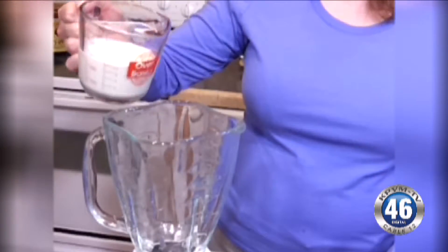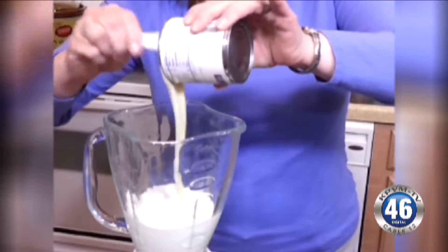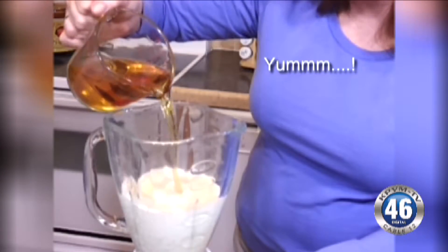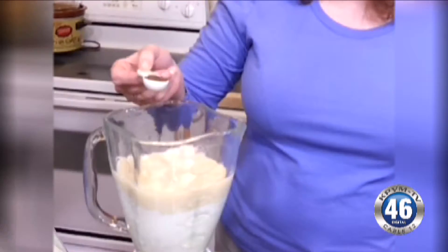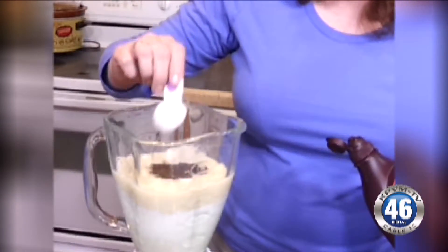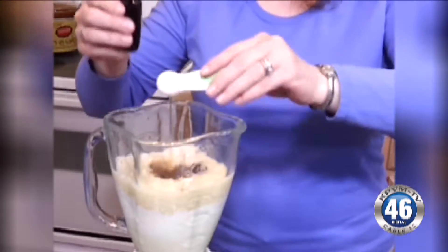One cup whipping cream, one 14-ounce can sweetened condensed milk, one and two-thirds cups Irish whiskey, one teaspoon instant coffee, two tablespoons chocolate syrup, one teaspoon vanilla extract, and one teaspoon almond extract.